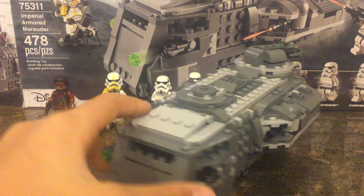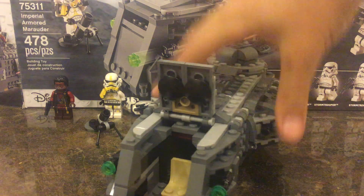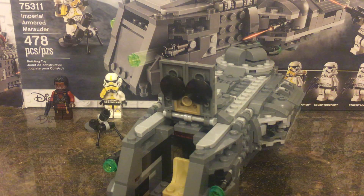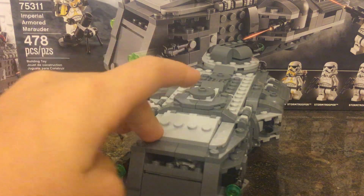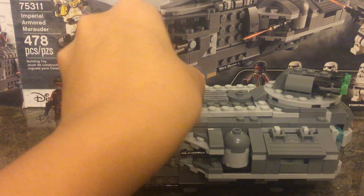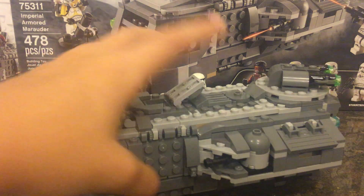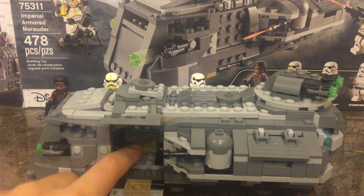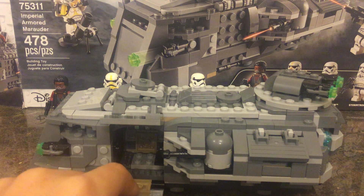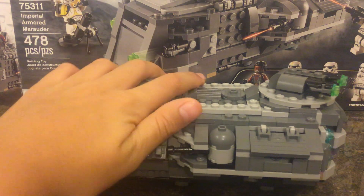I'll show you all the openings to it. It has a little hatch so you can put a Stormtrooper in — you can just put them in there and then shut that, and you guys are ready to go. And then you can open this and put a guy standing right there. You can fit two Stormtroopers right here, but only by bending them down — that's the only way you can fit two of them, otherwise you can only fit one.